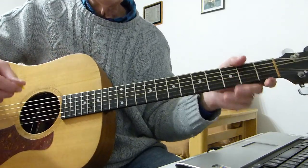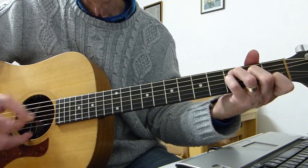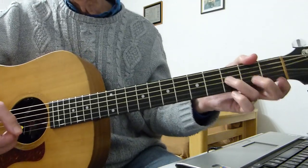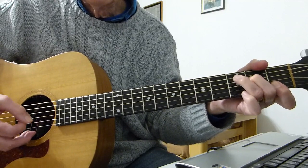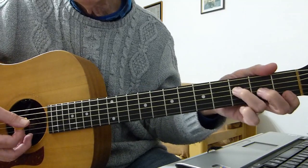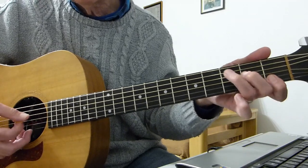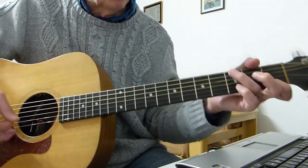Then when the singer comes in - 'take the ribbon from your hair' - you do another one of those intro patterns, shake it loose, and then it goes to F. Then you just work your way down to D minor. So it goes into F - you can either do it like that. What I'm doing is hitting the root note on the D string, then the second fret, keeping that F bar, then open D leading down to D minor.